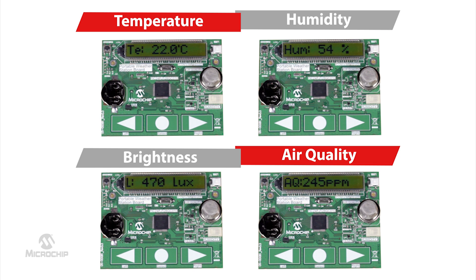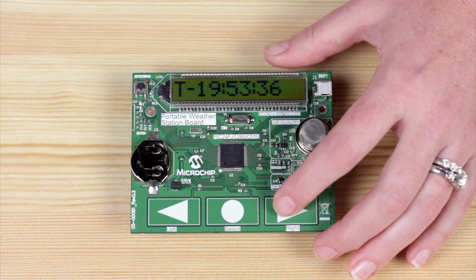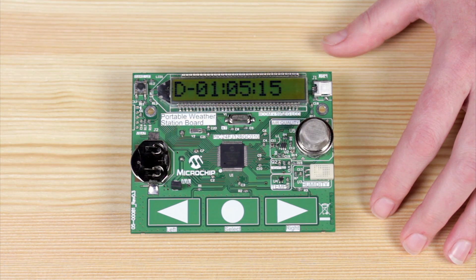The board measures weather-related parameters, such as temperature, humidity, brightness, and air quality. First, we will power the board and see the time and date.